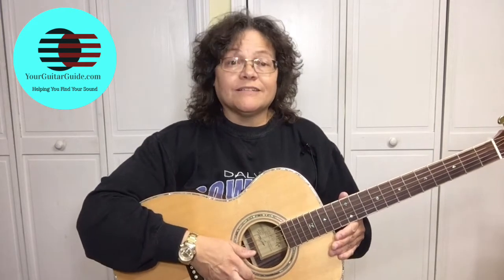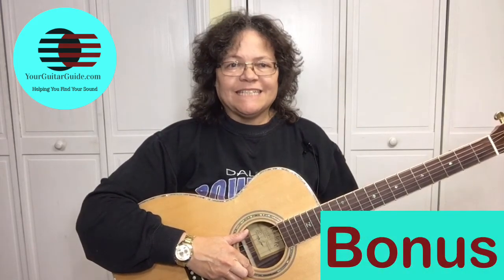Today I'm going to teach you how to play the C chord and give you lots of tips to make it easier for you. A lot of beginner guitar players have trouble playing the C chord because you're having to stretch your fingers across three frets. After I show you how to play it, I'm going to give you three bonus tips to make it easy so that it sounds great.